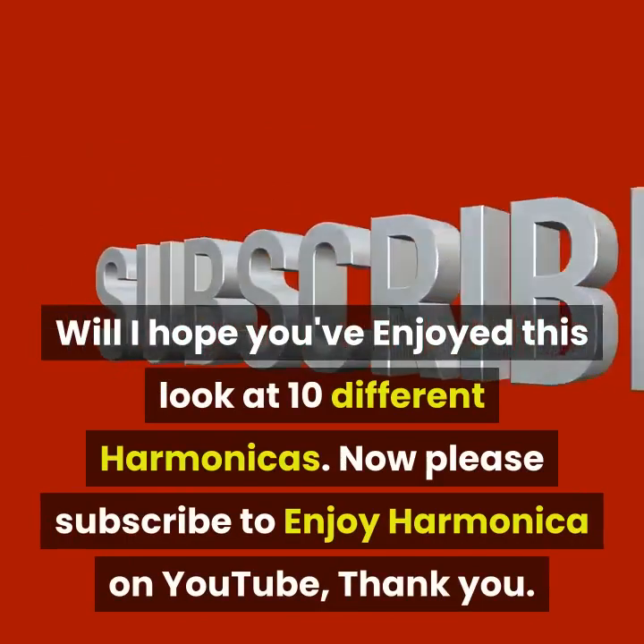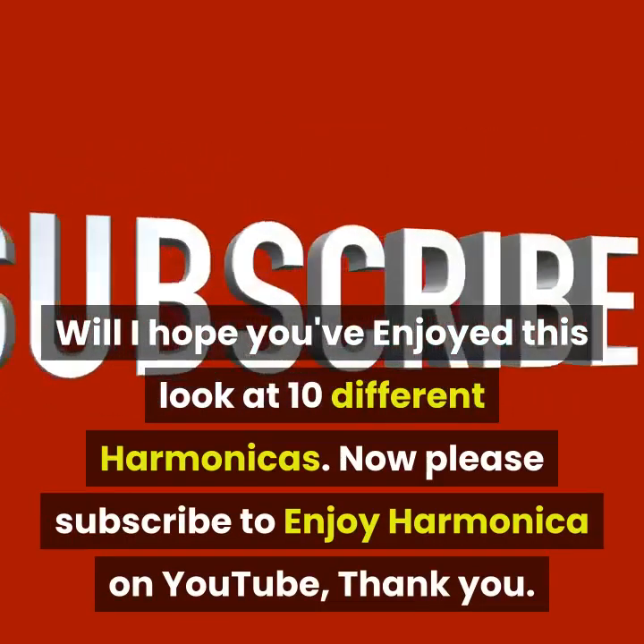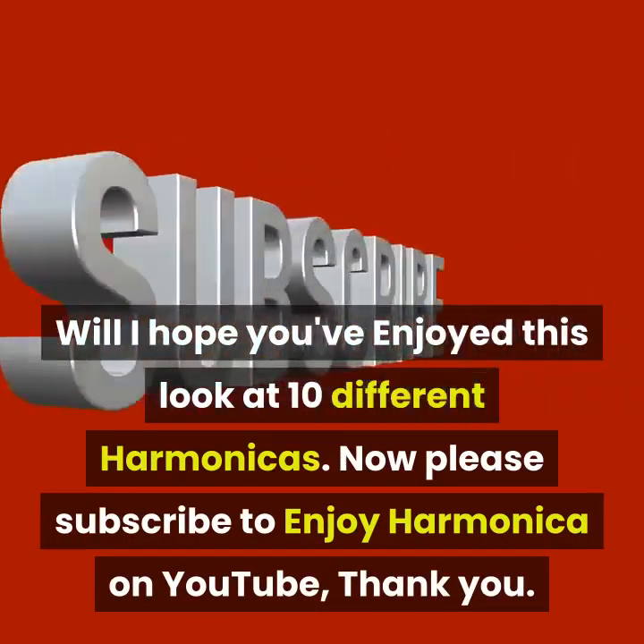Well, I hope you've enjoyed this look at 10 different harmonicas. Please subscribe to Enjoy Harmonica on YouTube. Thank you.